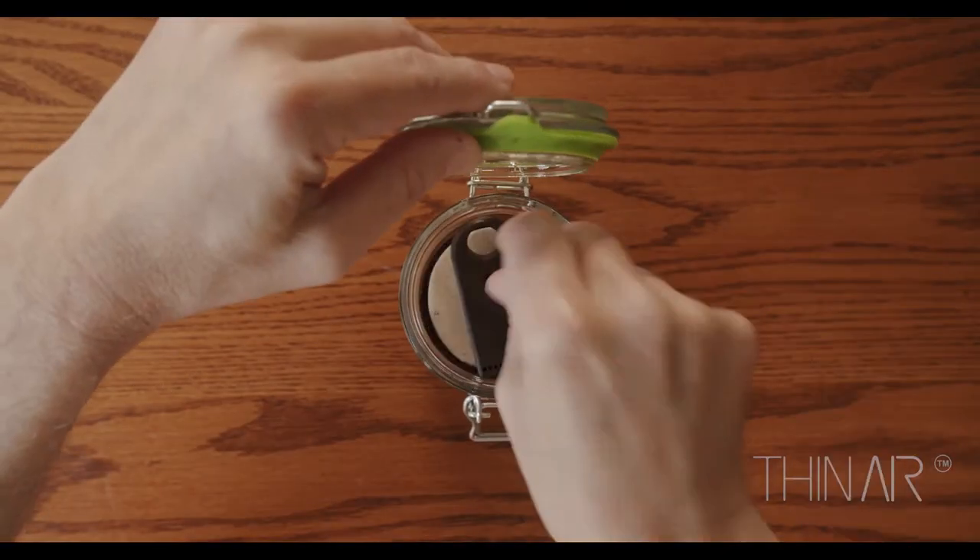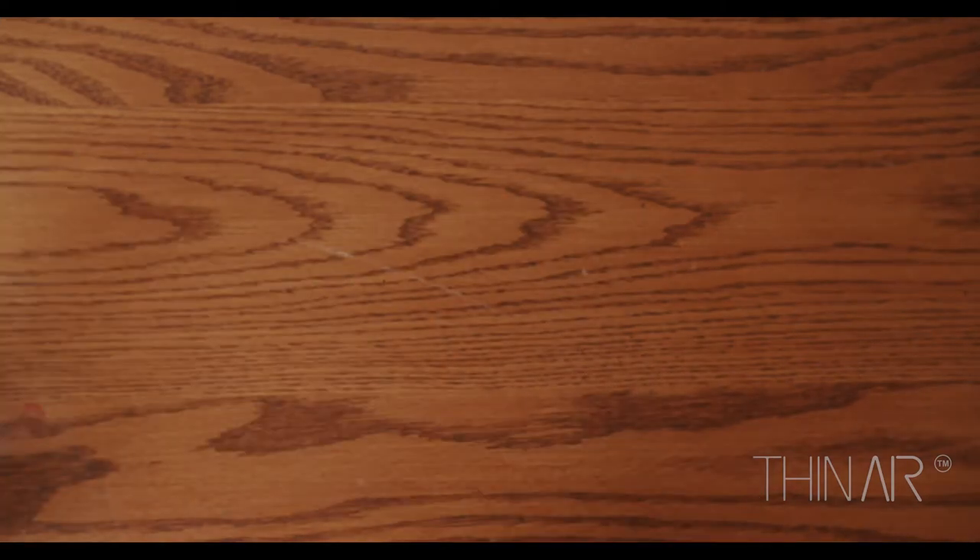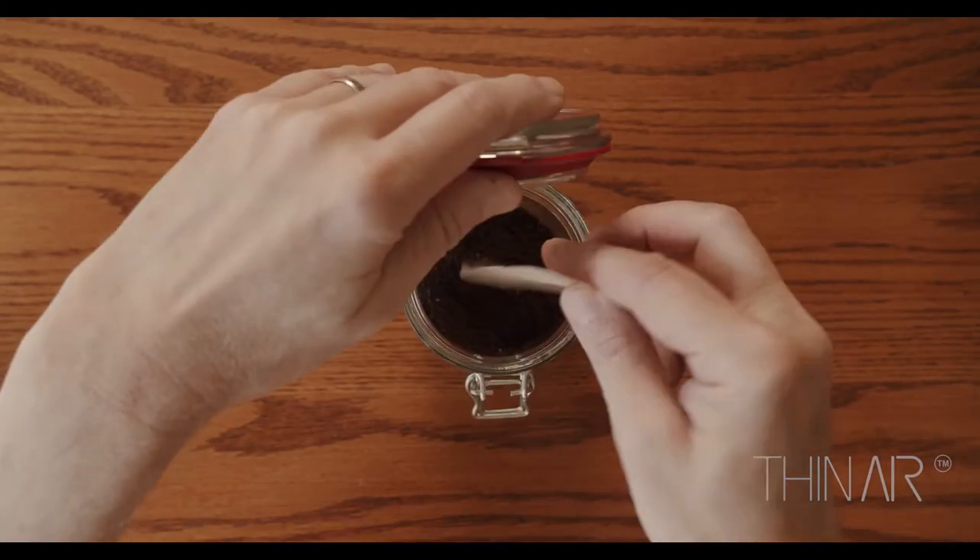I put the samples away in sealed glass jars and measured them over a period of a couple of weeks. All of the coffee beans started to degrade, eventually ending up around the lower end of the Joe scale. It was time to discard the coffee and start over with something fresh.